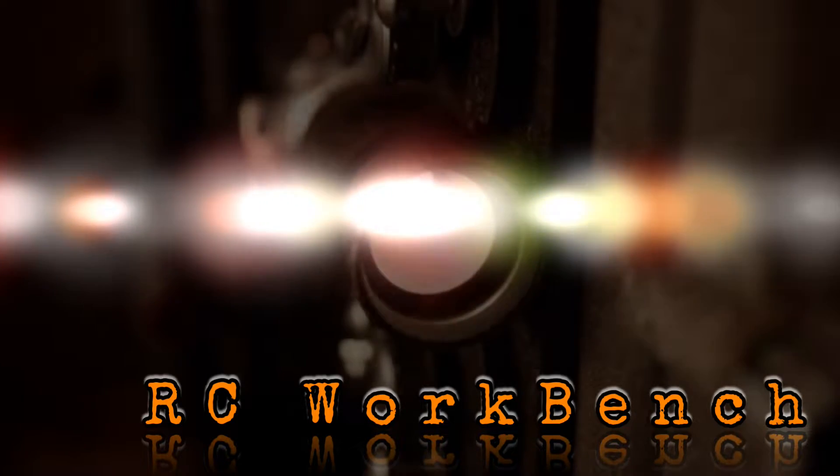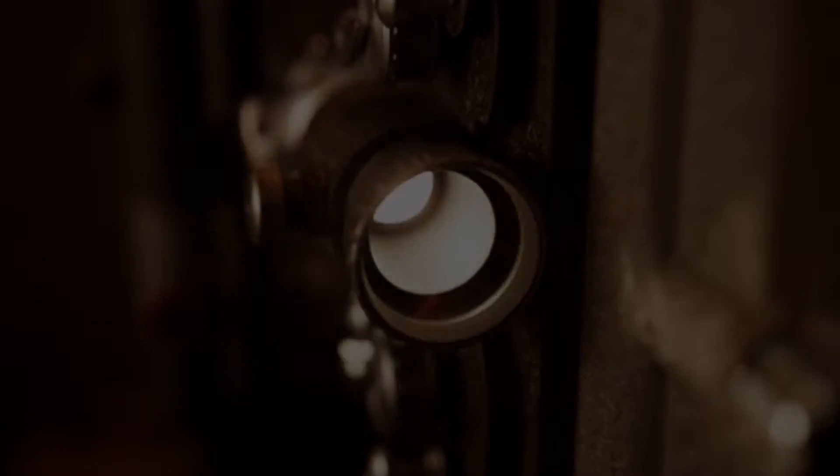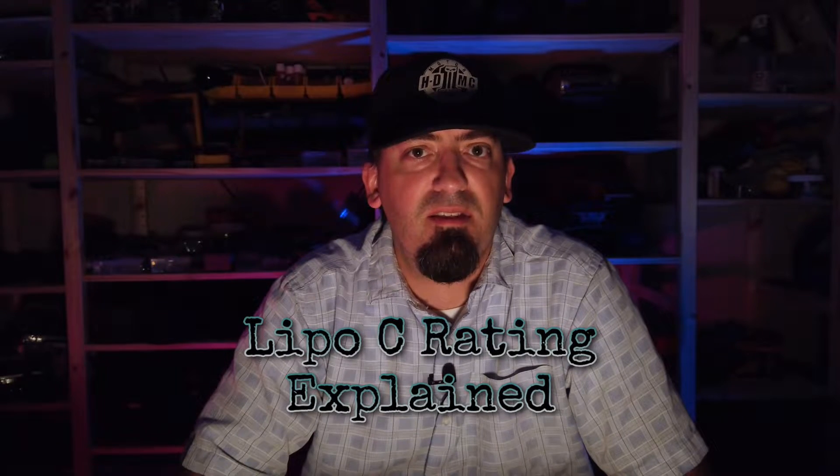What's going on everybody? Richard here from RC Workbench. I noticed a lot of confusion in regard to the C rating of LiPo batteries the last few weeks, and I decided to do this one night at 2am on one take. Some mistakes were made — I did correct them in post-production. Today I'm going to talk about LiPo batteries, and to be specific, the C rating and what exactly that means.